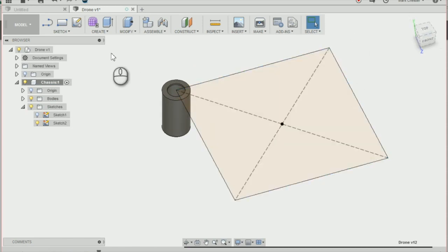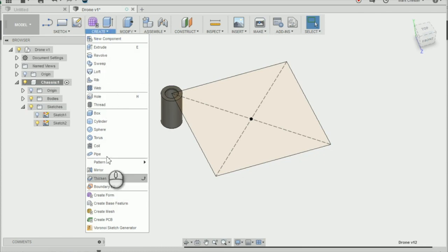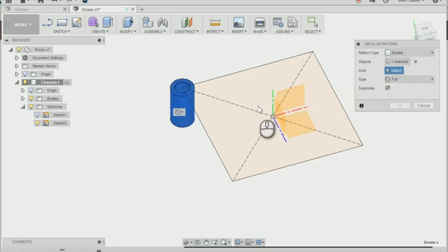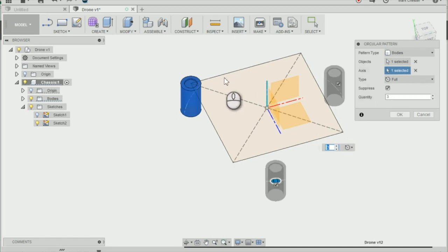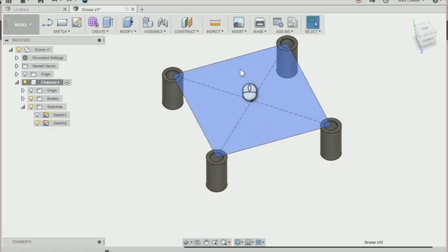Next I'm going to duplicate that by creating a circular pattern. Go to Create > Pattern > Circular Pattern. Change the pattern type to Bodies and select the motor mounting as the object. The axis is the green axis pointing upwards — that's what the circular pattern is going to rotate around. Change the quantity to four, press OK, and you'll see that it's created the four mountings.